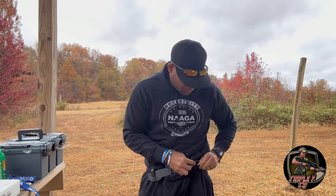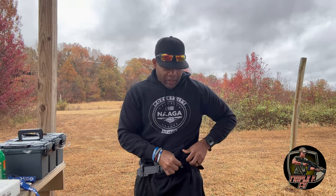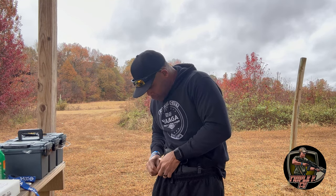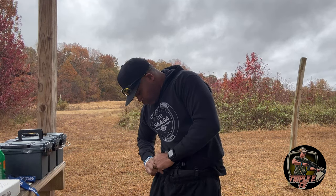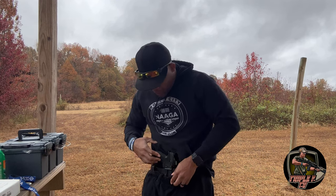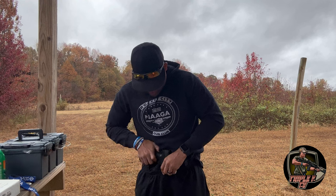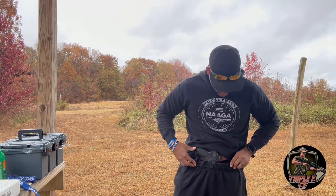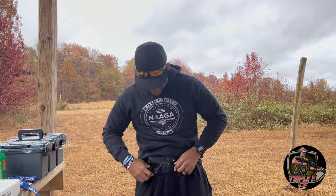Everything is just pretty sturdy and I think it's gonna perform very well. I'm gonna go ahead and clip this on — this thing is tight. You just clip on that side and clip on the other side, like so. Right now it's pretty sturdy. It's raining and wet, but you have to train in any kind of situation — so let's see what this Leisure Carry is all about and let's do some drawing.